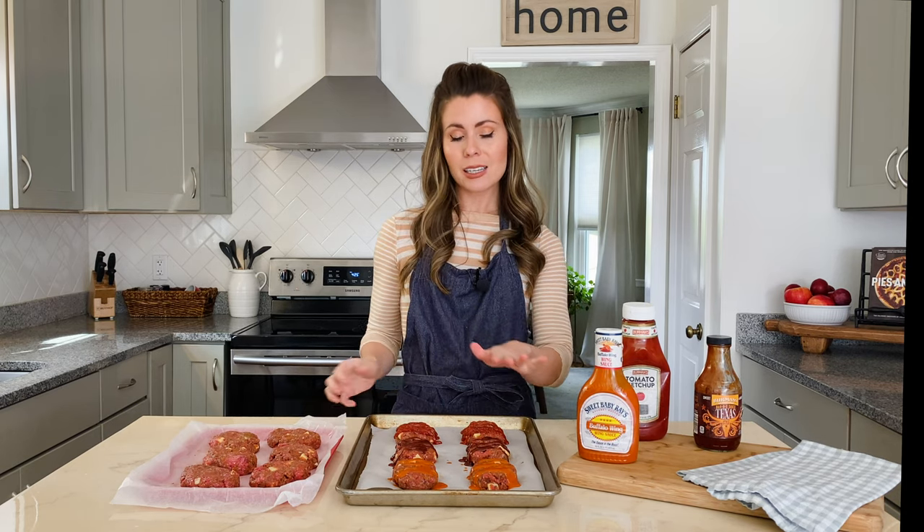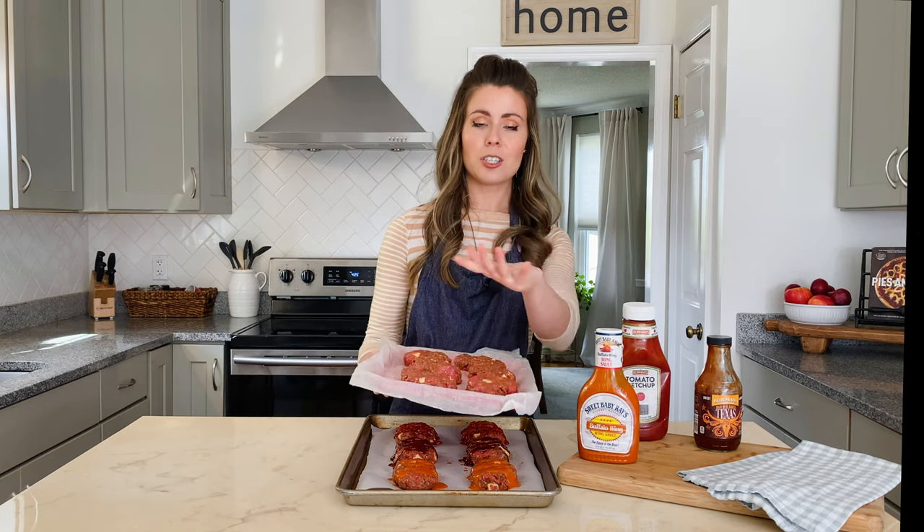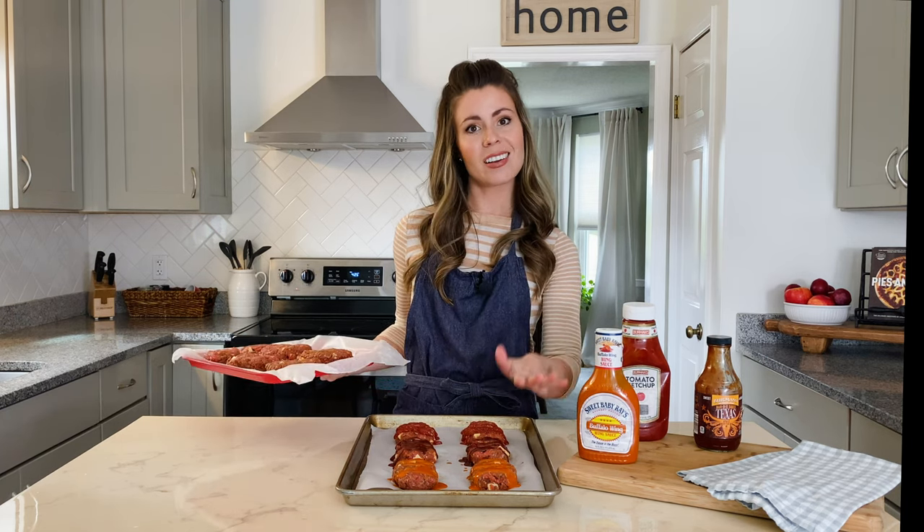These are ready to bake. For the freezer-friendly batch, put a sheet of plastic wrap over the tray and freeze for about an hour until firm, then pop them into a freezer-safe baking dish. I'll have thawing and reheating instructions in the description box below — just thaw them in the fridge overnight, add your sauce when ready to bake, and you're good to go.